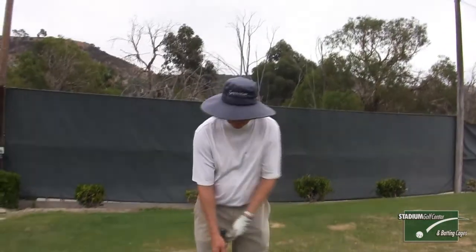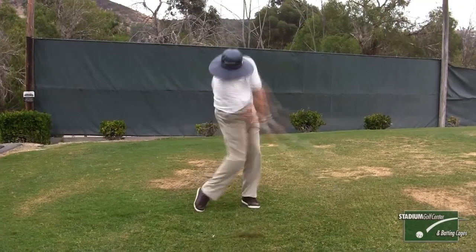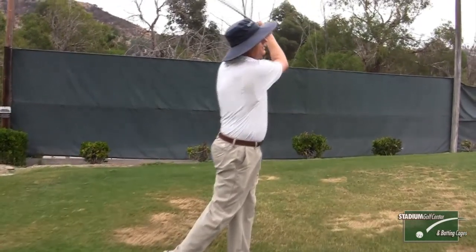This is what it should look like. Try to do those two things and I think you'll be very happy with your contact with the ball.